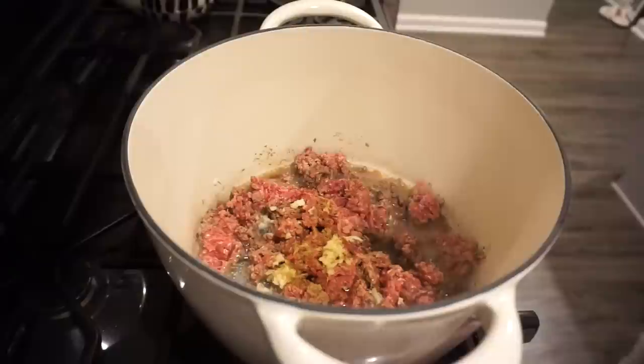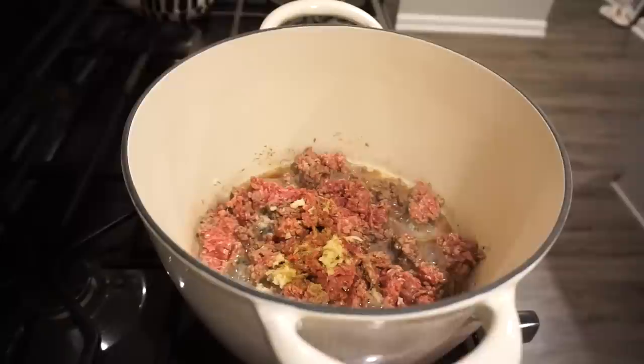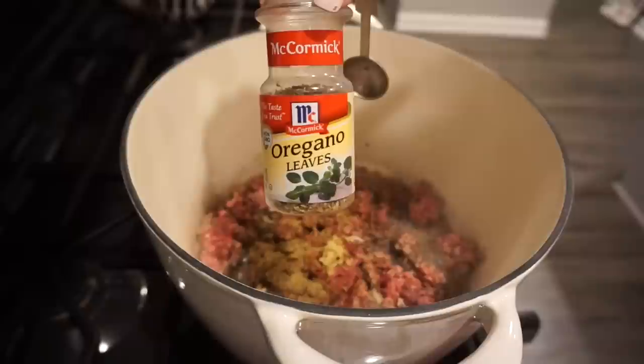Okay, somehow I was not recording, but I did go ahead and add in my one huge clove of garlic — you can add as much or as little as you'd like. I'm going to go in right now with some cumin; I'm going to add one teaspoon of that, as well as one teaspoon of oregano.